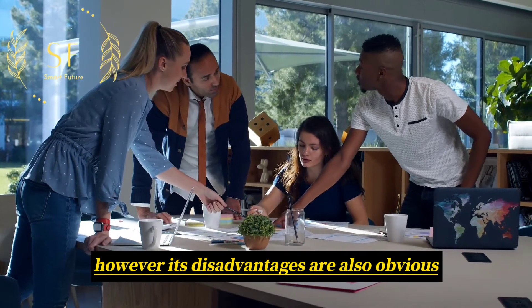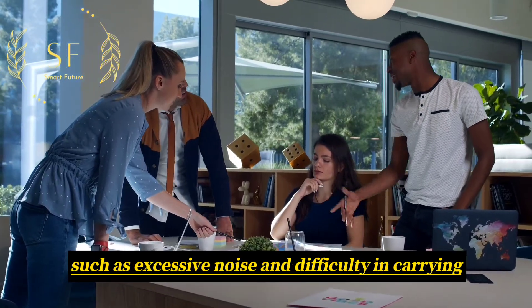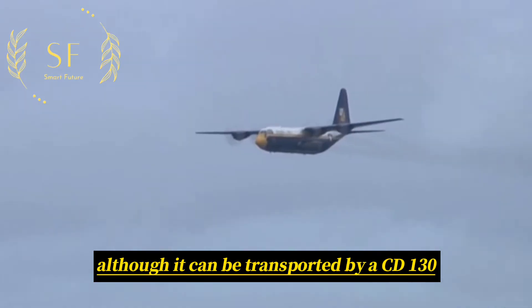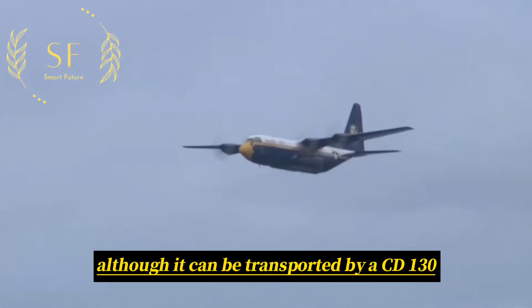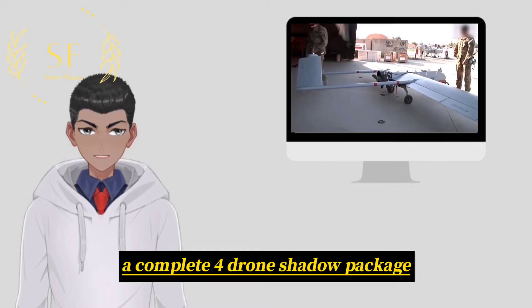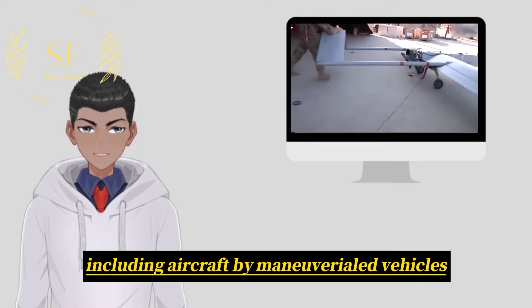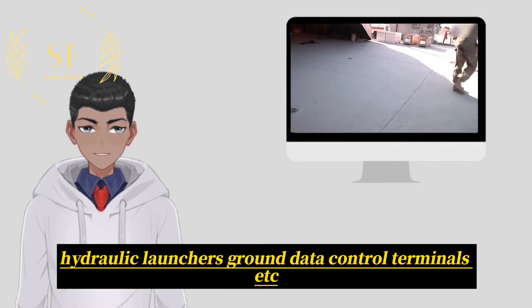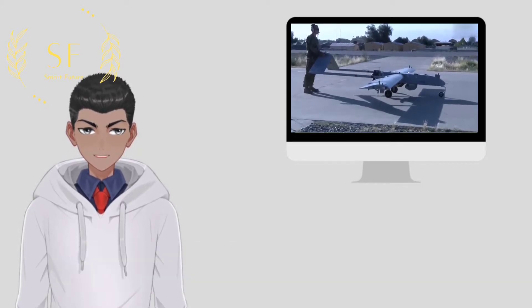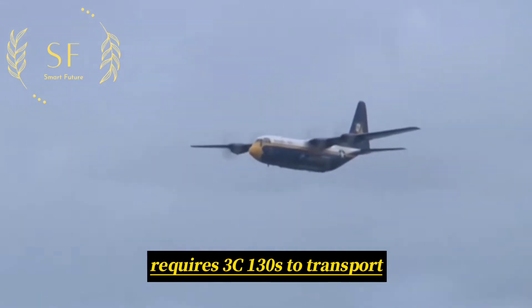However, its disadvantages are also obvious, such as excessive noise and difficulty in carrying. Although it can be transported by a C-130 transport aircraft, a complete four-drone shadow package, including aircraft, high-maneuver vehicles, hydraulic launchers, ground data control terminals, etc., requires three C-130s to transport.